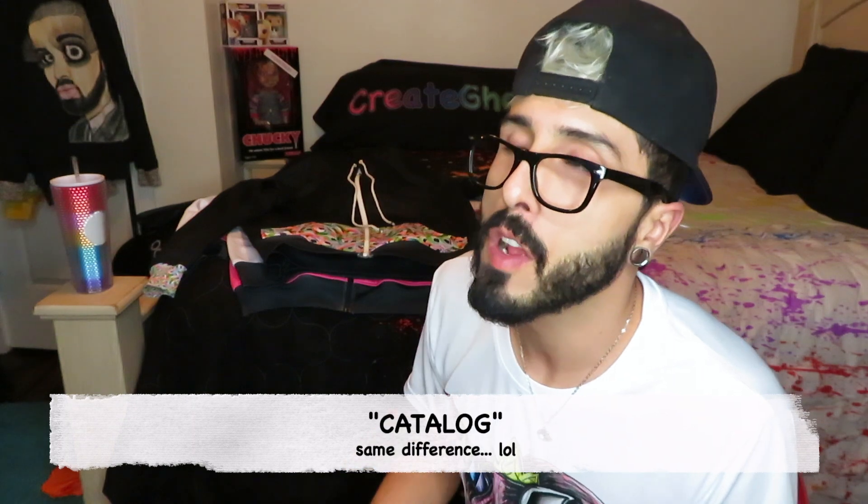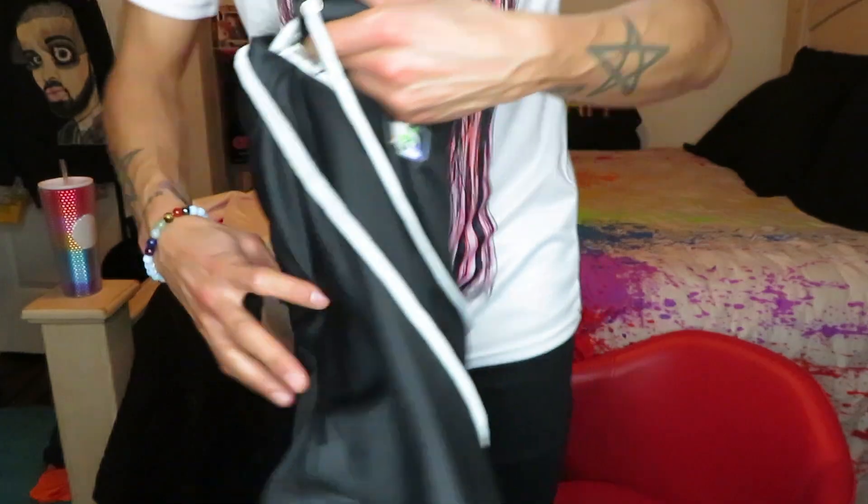Hey guys, it's Princess Robo, welcome back to my Create Get Our channel. I got a couple of my Create Get Our hot colors hoodies in and I've posted pictures of them, but the pictures are more like category photos which are good, but there's nothing like seeing the actual product. So I have a couple here to show you guys.